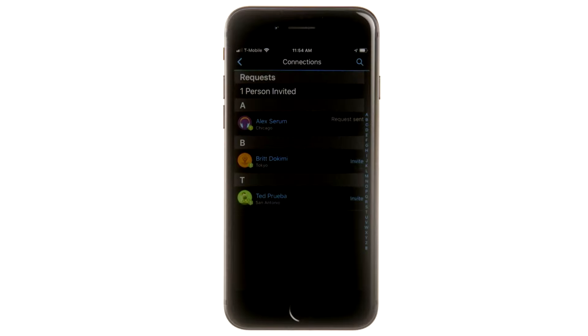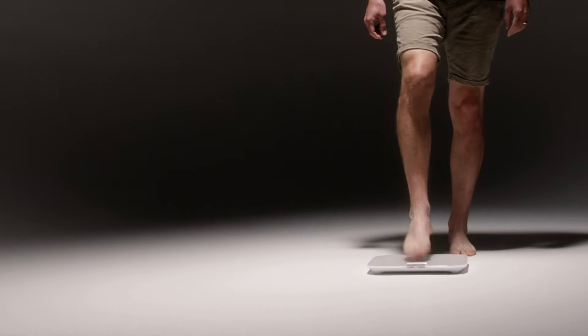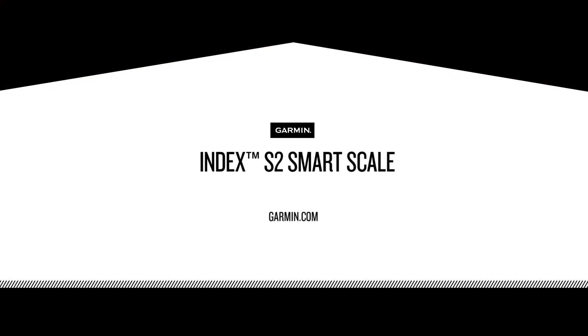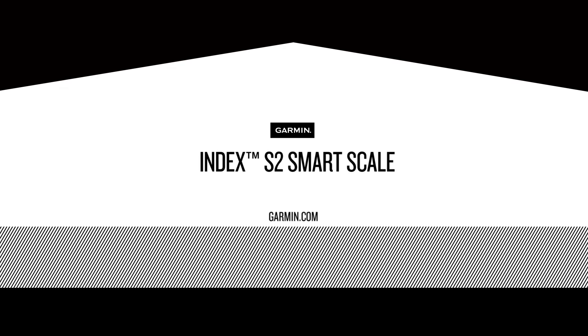They need to accept the invitation in their account to start using the scale. Once that's done, when they step on the scale, their initials will show up when they weigh in, and their data will be uploaded to their account separately. Thanks for watching — now you're ready to start measuring more than just weight with the Index S2 Smart Scale.